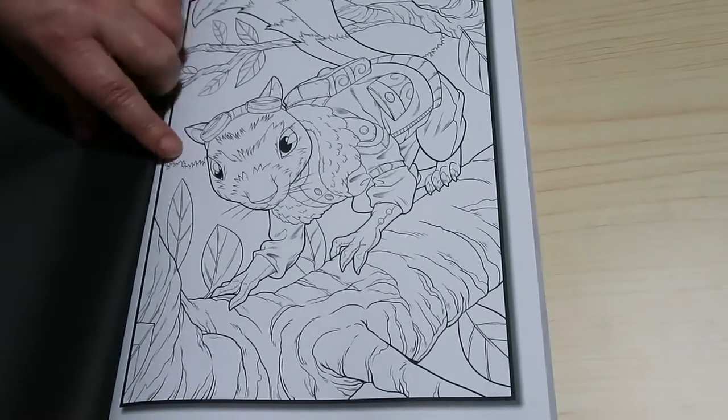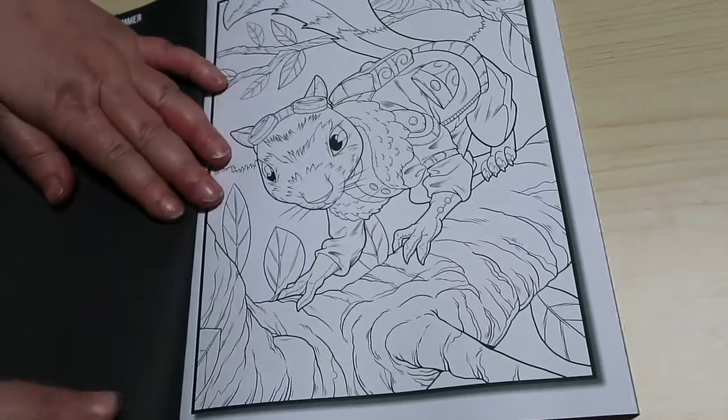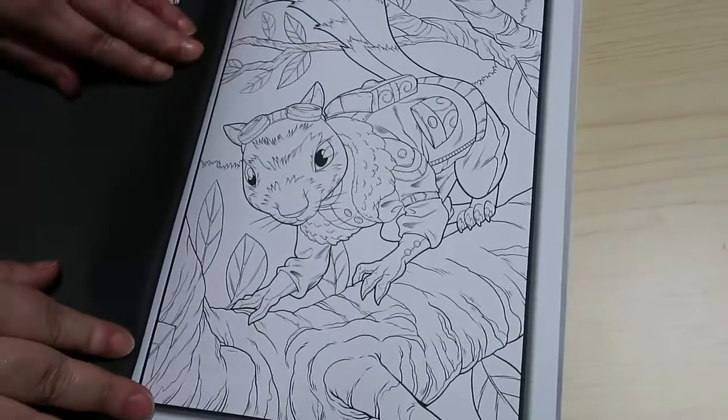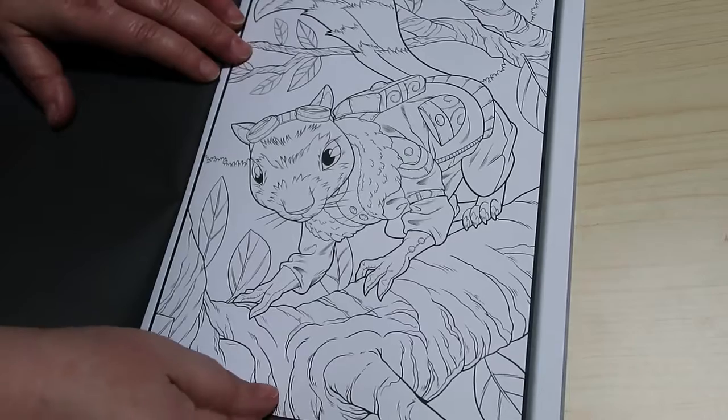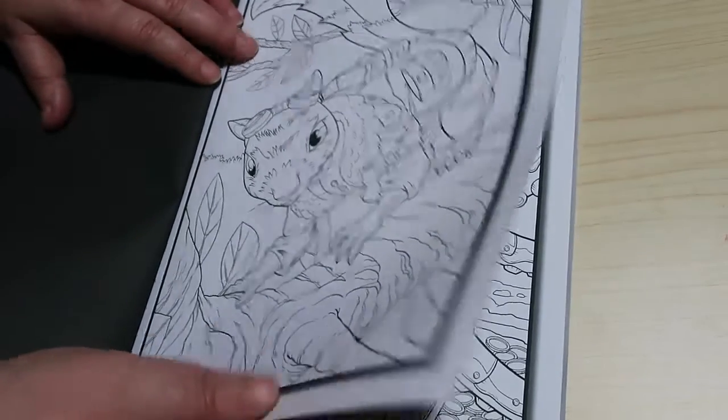I think this looks like a Squirrel Nutkin from the Beatrix Potter TV series. This is looking a bit weird on my camera and I think it's the camera not the book. It looks like a Steampunk Squirrel Nutkin although obviously Nutkin hasn't looked at it.